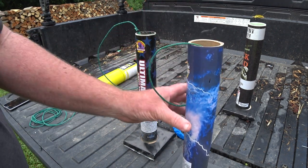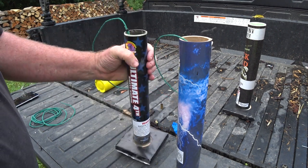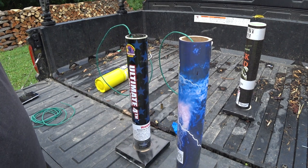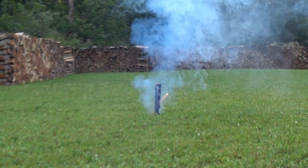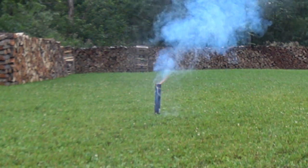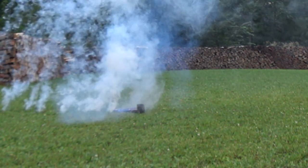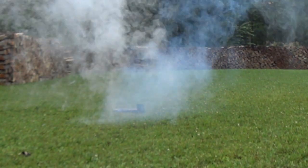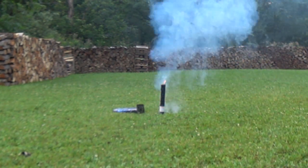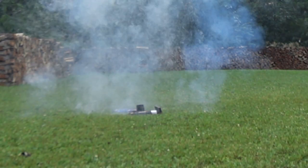First we're going to fire this one — this is a cardboard tube with a little mortar in there, upside down — and we'll see what happens. Next we'll do the canister shell, which usually shoots a little hotter, a little higher, and this is a pretty decent fiberglass tube. We'll try that and see what happens.